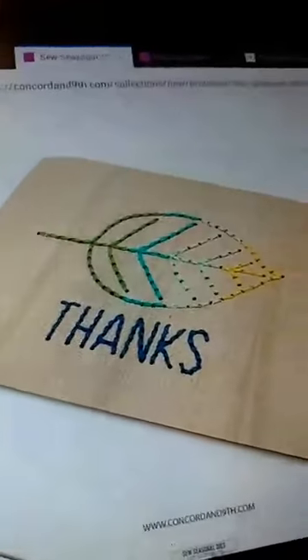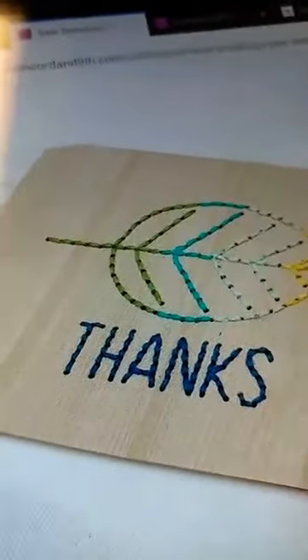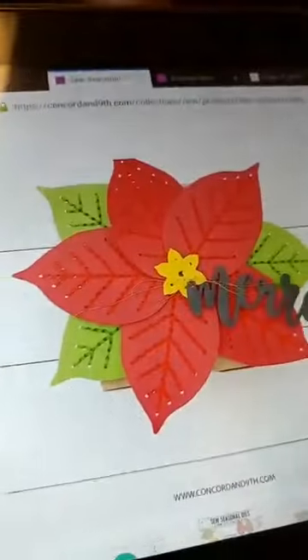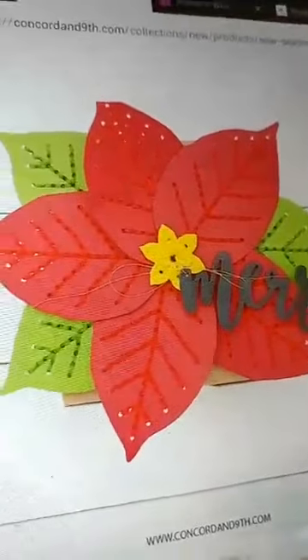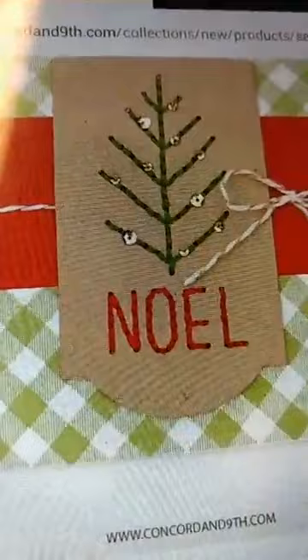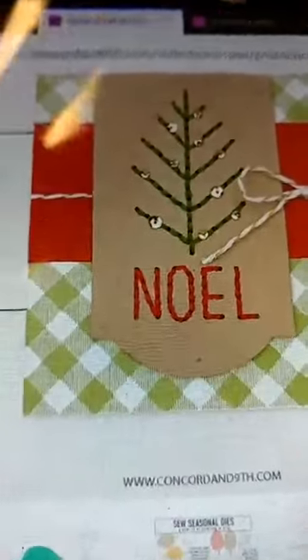Let me grab my tablet here and I will show you some samples. First of all is the Concord and 9th Sew Seasonal. There you can see they have just done the stitched leaf, and they've used the Thanks die with that as well. Here I wanted to show you the poinsettia — that is the solid leaf die and then the vein die. They have used that to make the poinsettia, the flowers, and also the leaves. And I mentioned that you could also use the veins to make a cute Christmas tree along with the Noel die. So a lot of things you can do with that set.